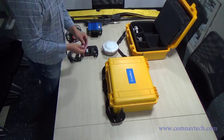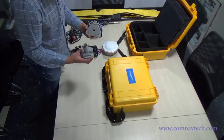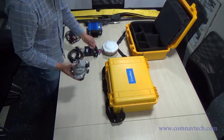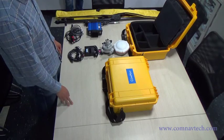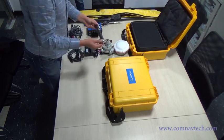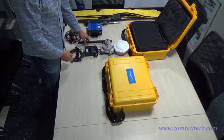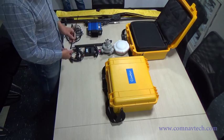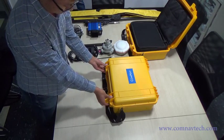USB to serial port converter. Trap rack. 30cm connector. UHF antenna. That's all of the base station.